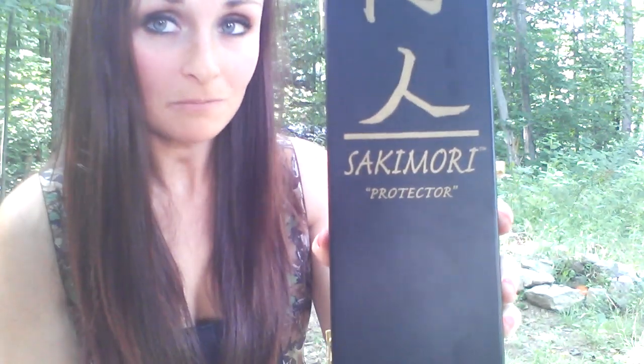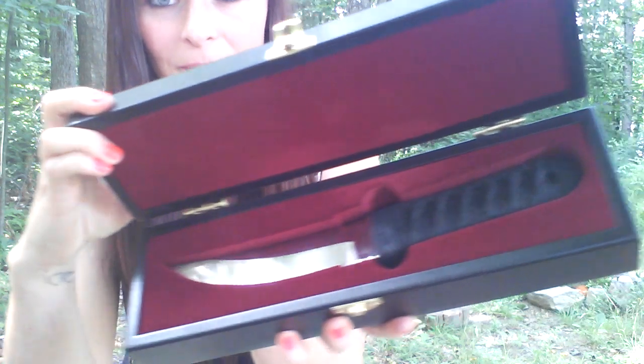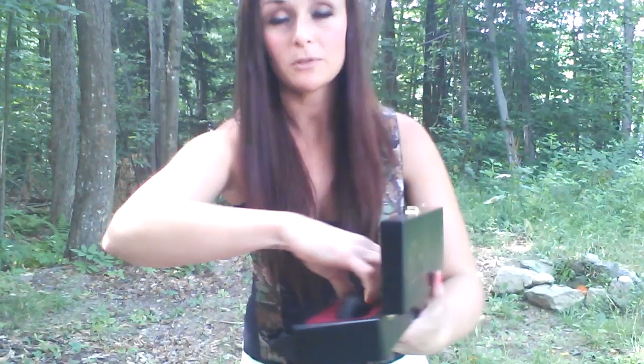I'll get up nice and close so you guys can take a really good look. When you're not using or carrying it, you can keep it in this beautiful wooden box that it comes in. As you can see, it says 'Sakemore' on it, which means protector. And then you have your beautiful knife inside. I really do absolutely love this knife — this is honestly probably my new favorite knife.